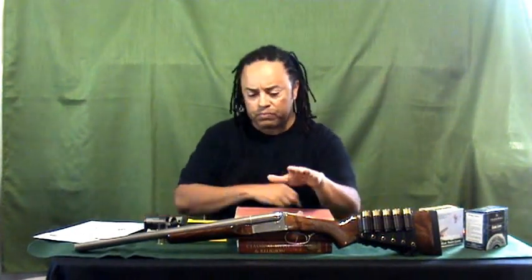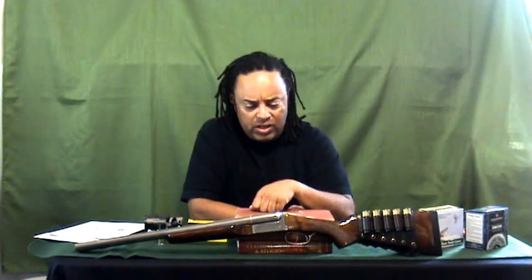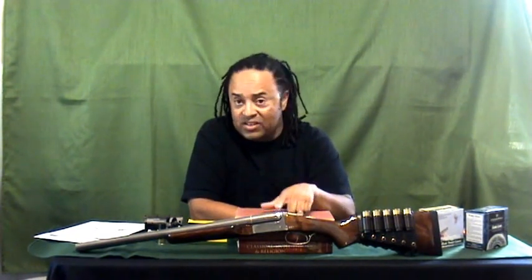I kind of laid out some of the cartridges that I use, and I'll get into those in a little bit too. This is a fun, fun gun.